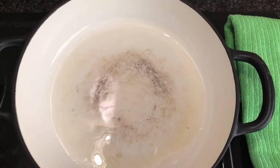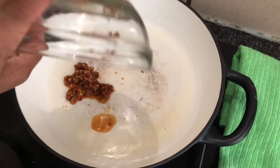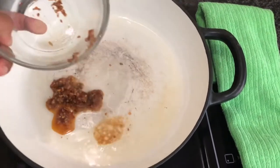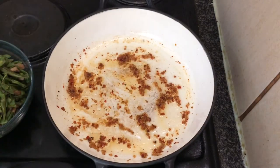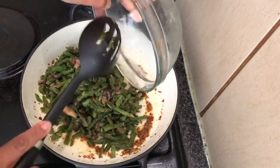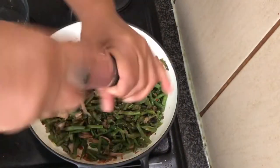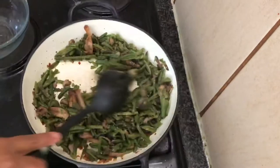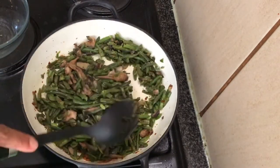Add your pan to the stovetop on medium heat, adding your garlic and chili paste to the pan — getting every last bit — then sauté for about a minute or two. Add your fresh vegetables to the pan, making sure everything is mixed well, then add your black pepper. I like lots of black pepper. Mix it together well and just let that marry together for about a minute.